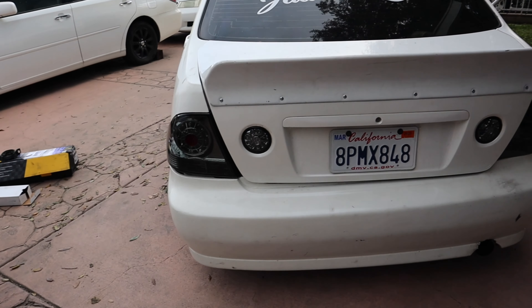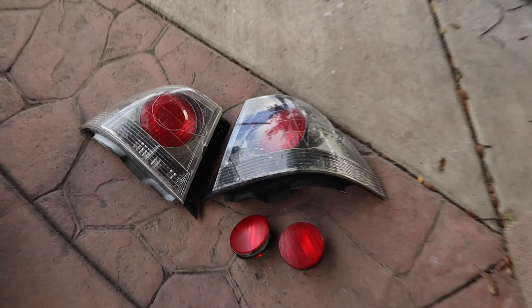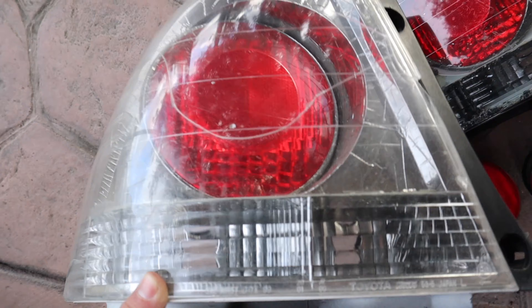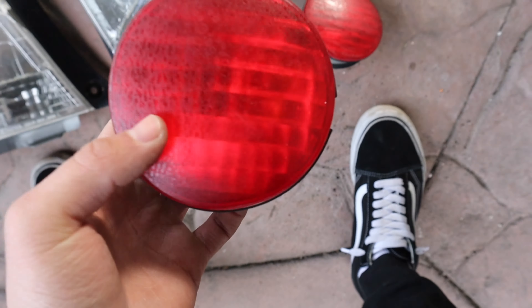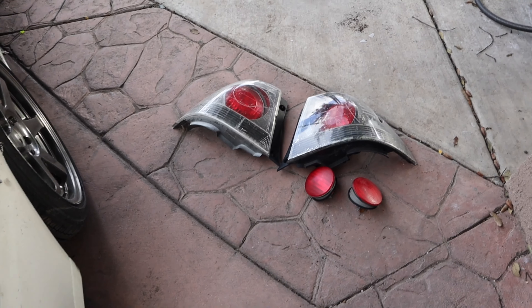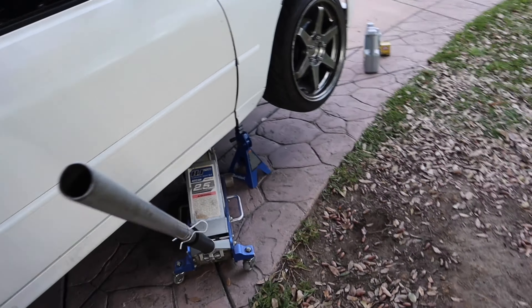Those are the taillights — they look sick. These are gonna be my stock taillights going away. There's a light chrome and a dark chrome, but the chrome's peeling and they're cracked as you can tell, and these center ones are all faded. I'll let them go for any offer before I throw them away — I'll give it a couple days if people want them from this video, otherwise I'll just toss them.